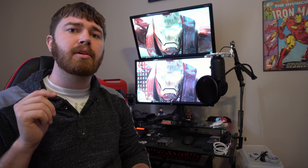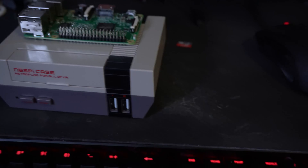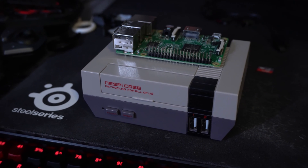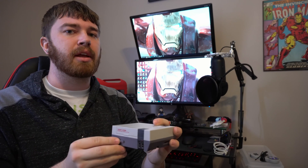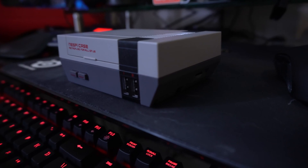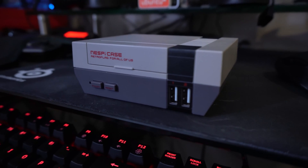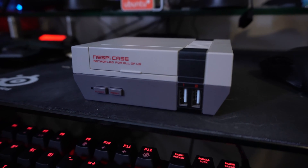Today we are going to be taking a look at an NES inspired case by a company called RetroFlag. This is the NES Pi case, and essentially what it is, it is a NES themed case for your Raspberry Pi. The great thing about this particular case is the fact that it looks and feels very similar to an NES Classic or an NES Mini.